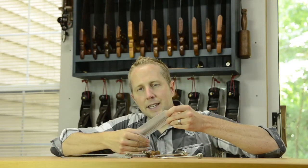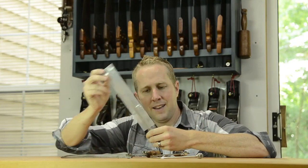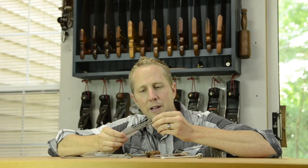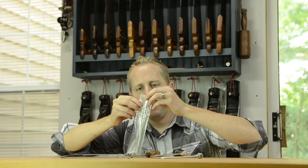There aren't a lot of really amazing coping saws out there. The blades don't last very long — they twist — and that's why coping saw blades are so cheap; you can get them in little packages. But I've found a couple of coping saws that work really well.